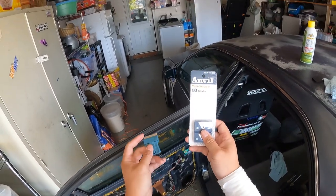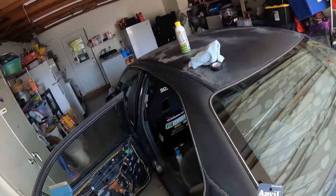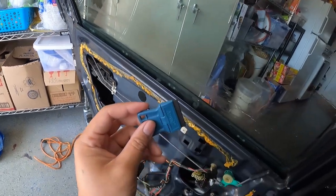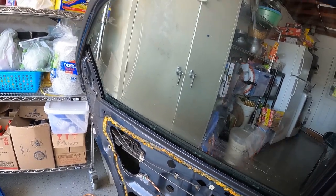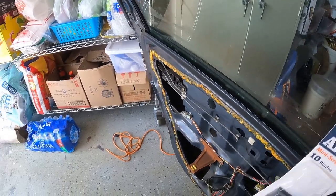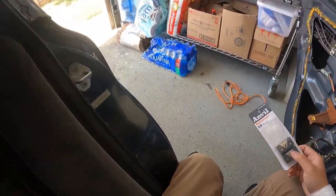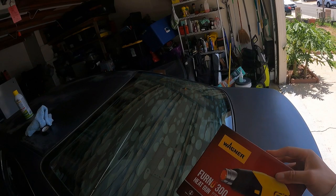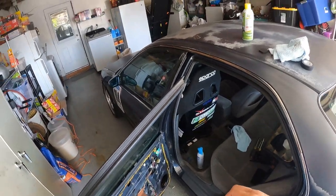I bought this blade from Home Depot — less than four dollars, comes with ten blades. I'm going to use this to scrape off the old tint. There's a lot of residue from the previous owner. I need to do this window and the back window — see all the bubbles? I got the bubble tint. This one was really hard to see out of unless I had my window down. I also have a heat gun I just picked up from Home Depot — about 27 bucks.